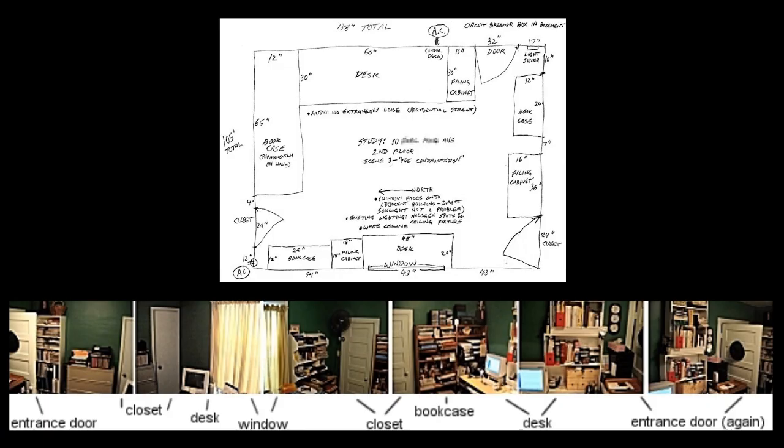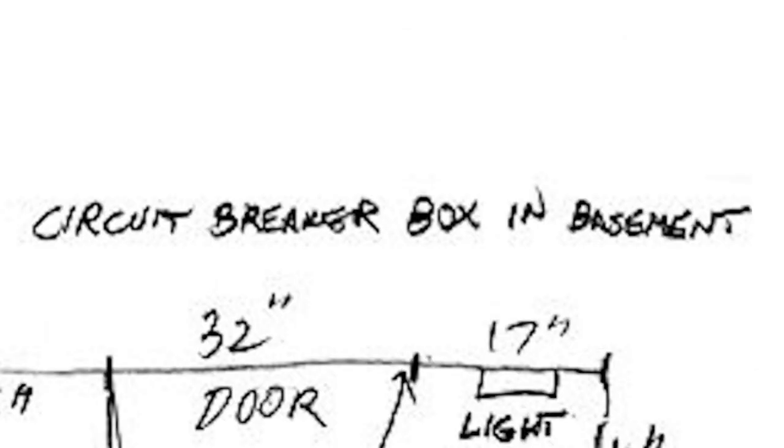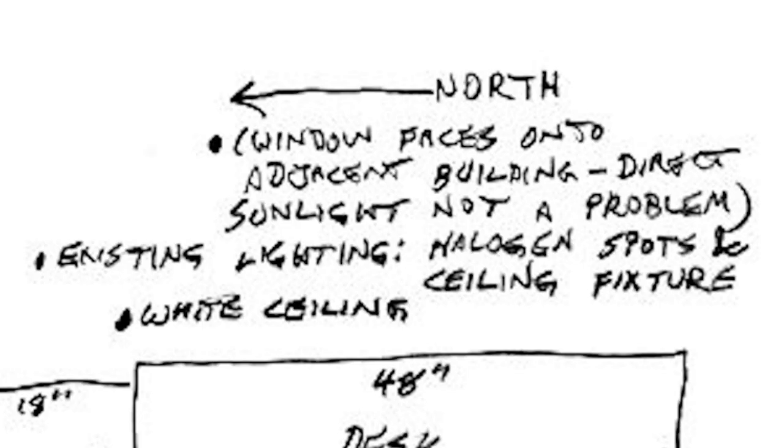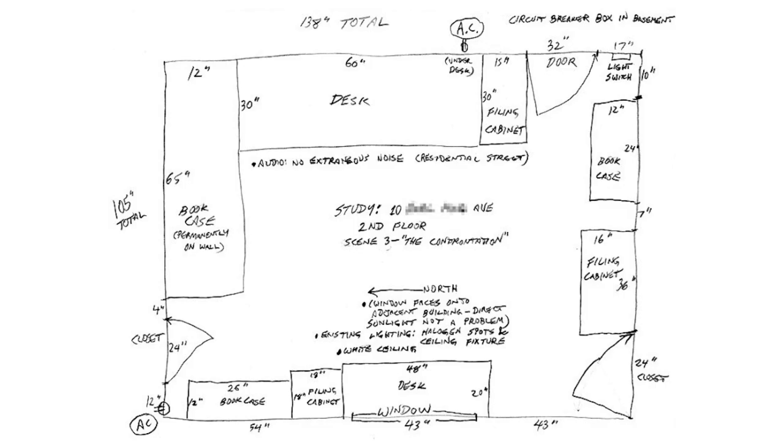Working left to right, measure everything you can find, then sketch the space. While on location, also check for things like AC outlets, circuit breaker location, extraneous audio conditions, which way north is, sunlight issues, and existing lighting. These are all good things to look for while on location.